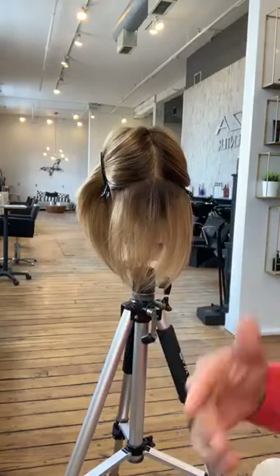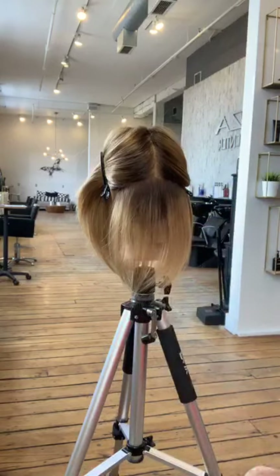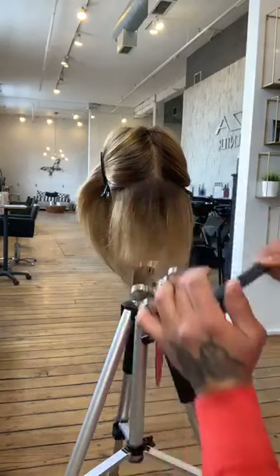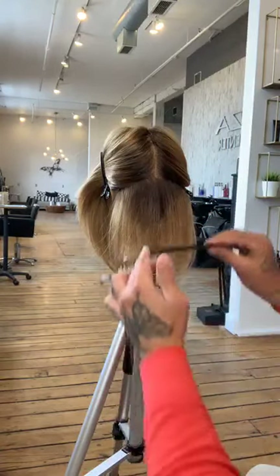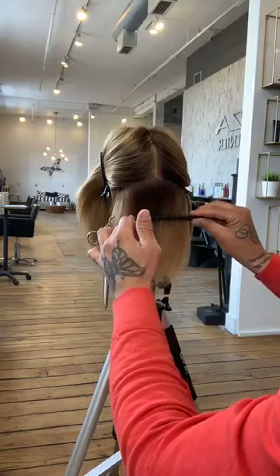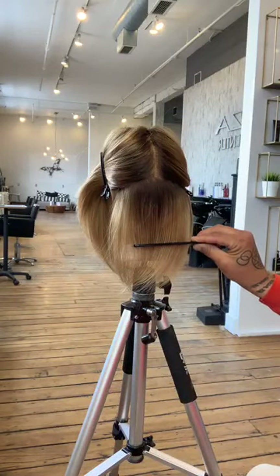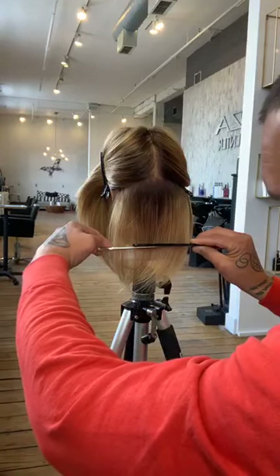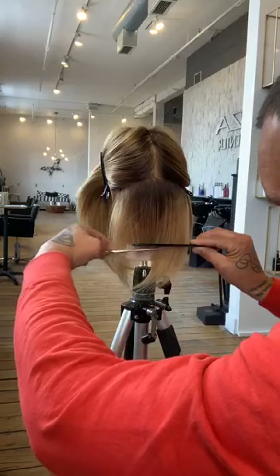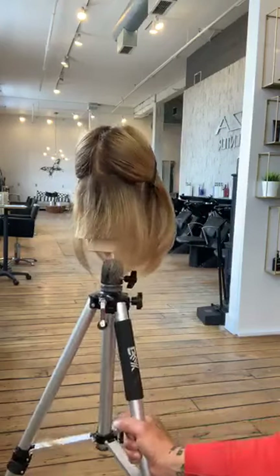I work behind the chair just like you guys — I'm in my salon in Minneapolis, I start at 9 a.m. and finish around 9 p.m., seeing about 13 to 17 people a day. Everything I'm teaching here is used behind the chair. This next section I'm going to drop it just a quarter of an inch over our first section so we get a small amount of undercut, then cut directly underneath my comb again.